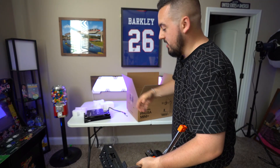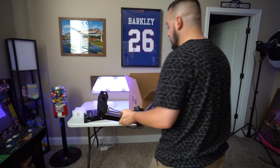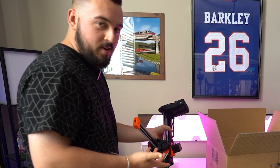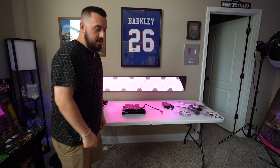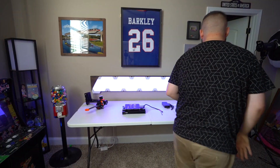I know it doesn't come fully assembled, but I really kind of wish that it did. Like, what do I do with this? Hopefully there was nothing left in that. Power supply. I'm not going to lie, I'm a little overwhelmed.